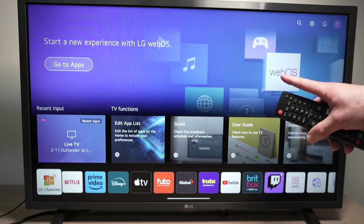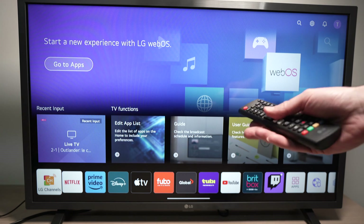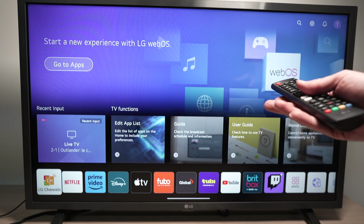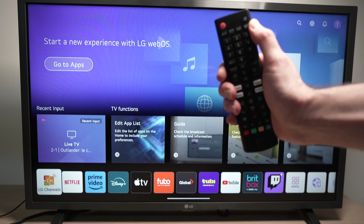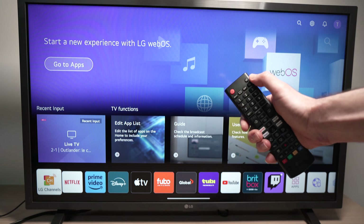On the newer LG Smart TVs — the ones made from 2020 and upwards — what you need to do is take your remote control and press the settings button right over here. It's a cogwheel.